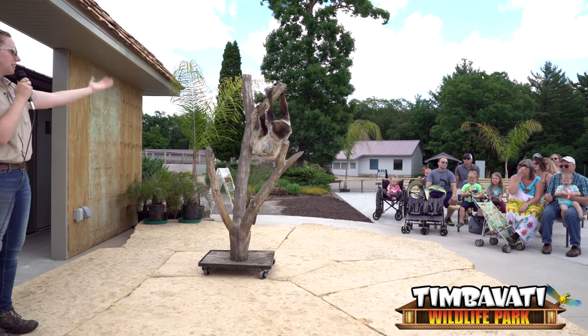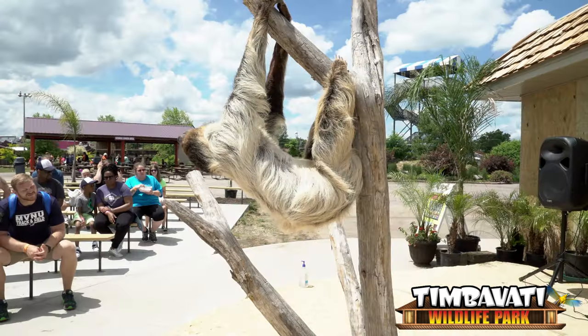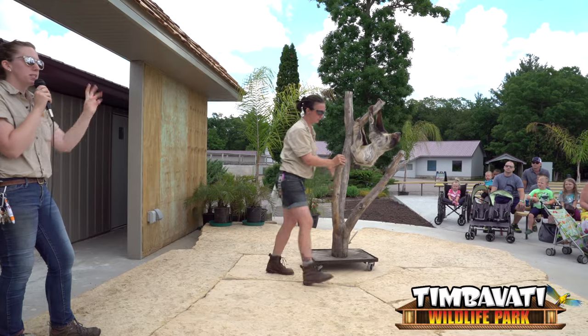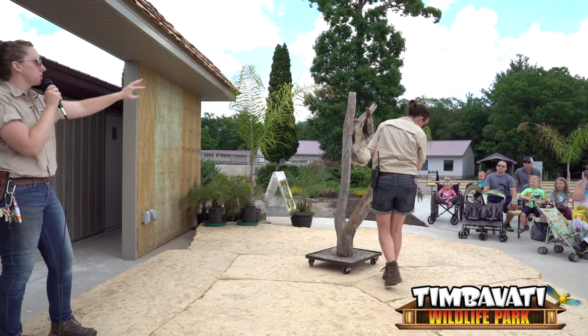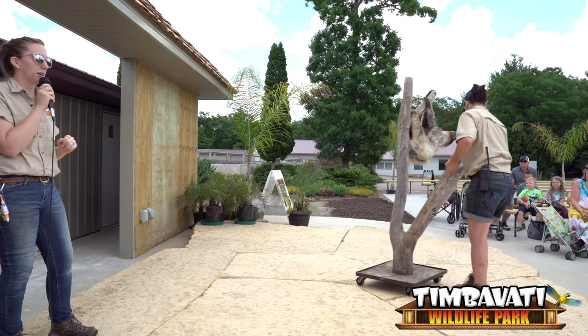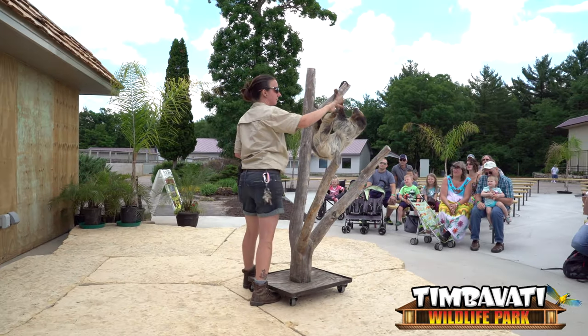Alrighty, so our next animal guest is Sid and he is a two-toed sloth. He really should be called a two-finger sloth because that's how you tell if it's a two versus a three-toed sloth — it's just looking at their fingers. All sloths have three toes on their feet area, so that's how you can tell the difference.